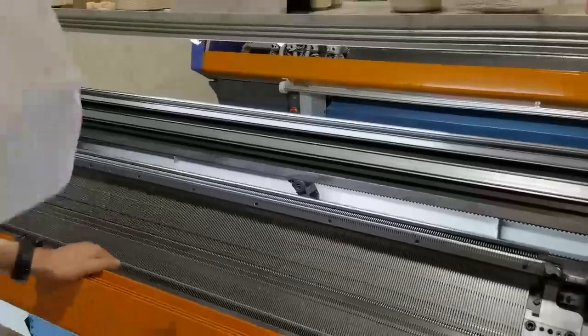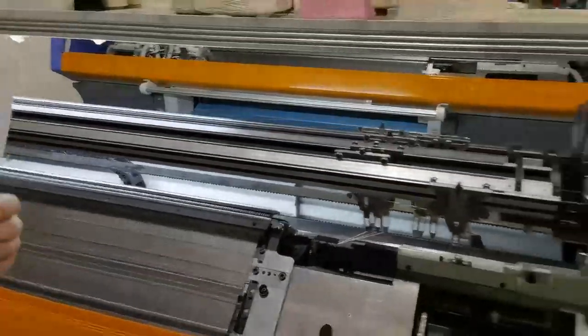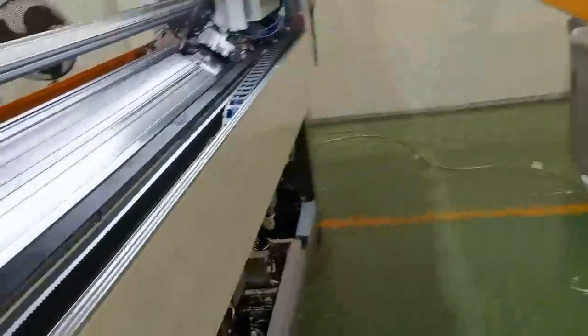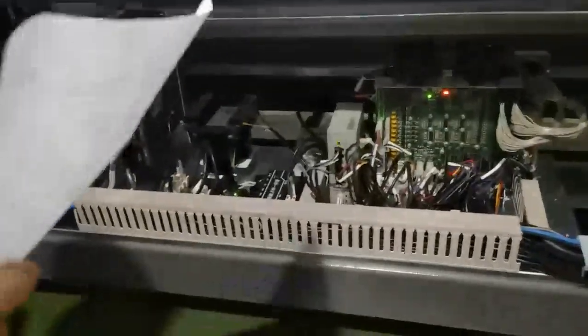For our machine we use the control system — the F4000 system. Let's go to the back side and take a look at the control system. You can see it's very simple and very stable.